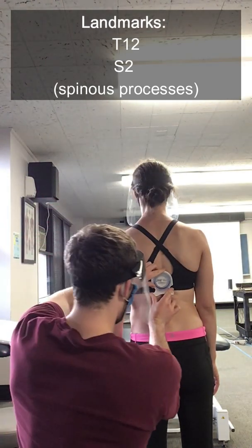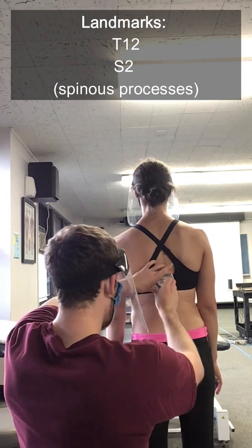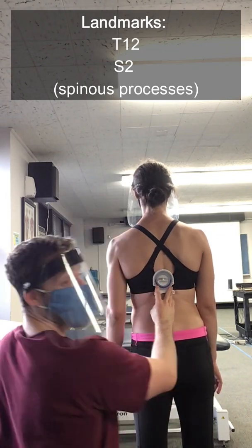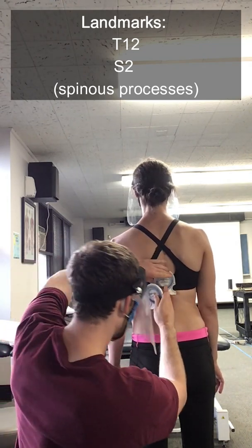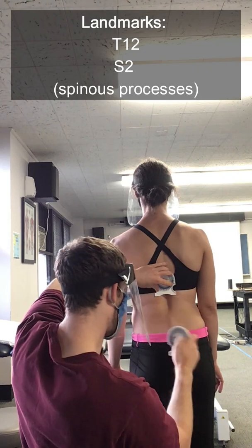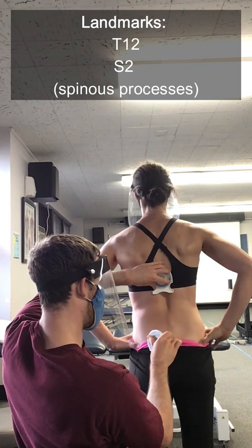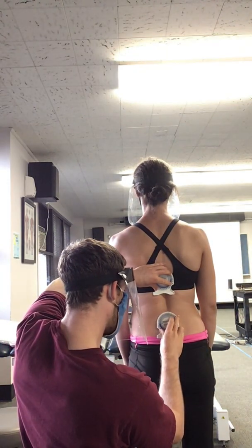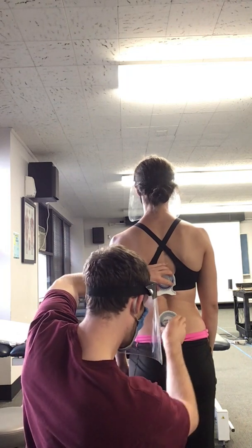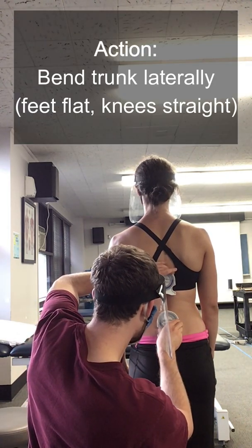I'm going to span the spinous processes and I'm going to make sure it's zeroed out. And then I'm going to repeat the same process for S2. So I'm going to find the PSIS right over here. I'm going to line up right down here with the S2. And I'm going to make sure that's zeroed out. And once they're set up in the right place and they're both zeroed out —